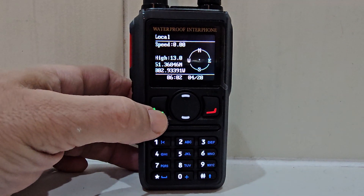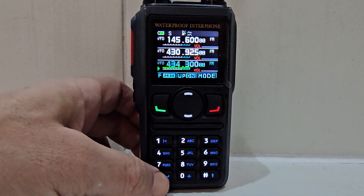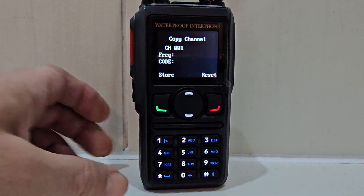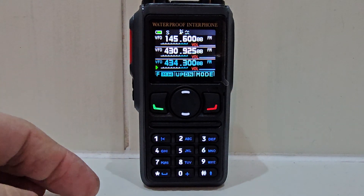You turn the Bluetooth audio on in the settings. Let's go to menu — back out of this. If you hold this down it will actually search for a frequency. Hold down the star and it will search as well. You've also got a radio.